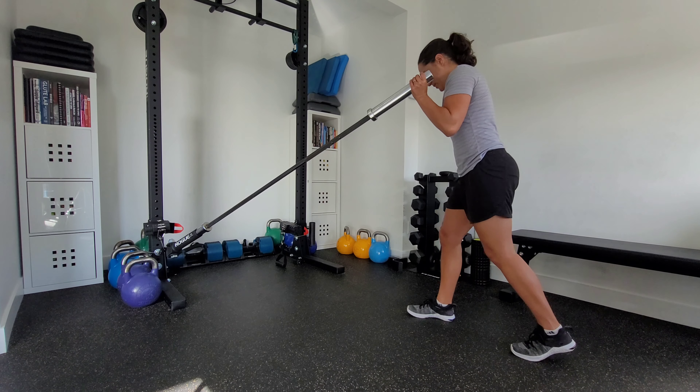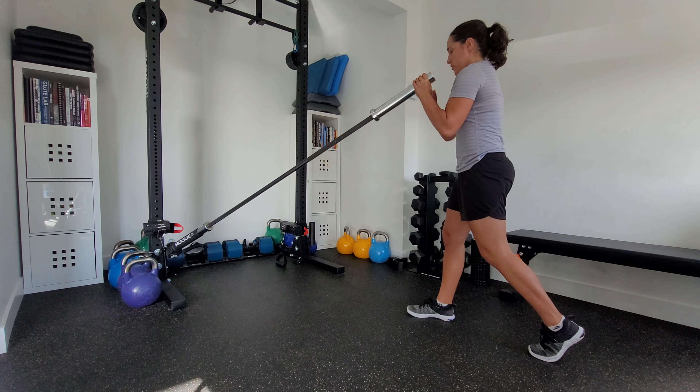You'll do the prescribed number of reps on one side and then switch over to the other side.